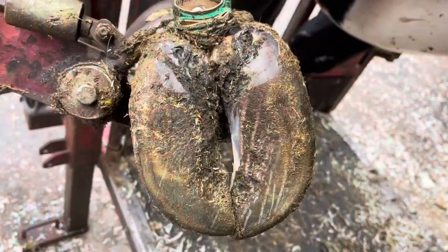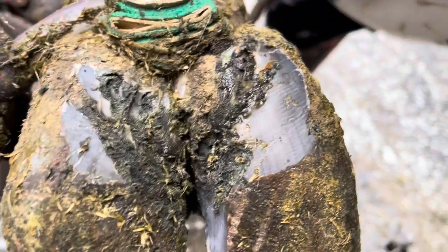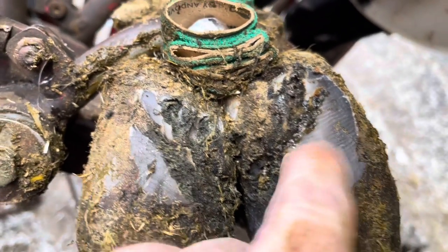Hello, everyone, and welcome back to Nate the Hoof Guy. On today's video, we have got a cow with a white line defect in her left front foot. So without further ado, let's get started.